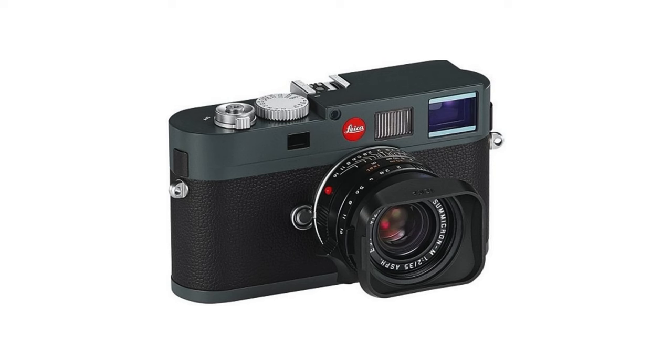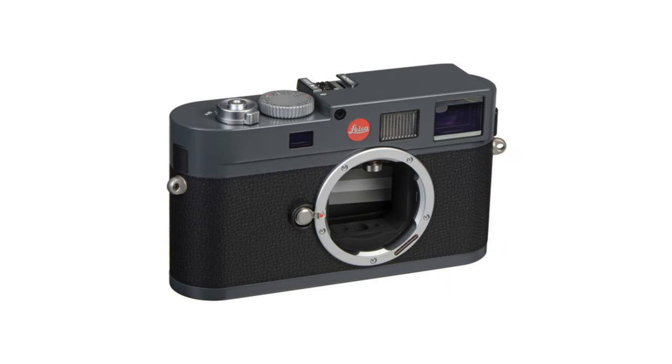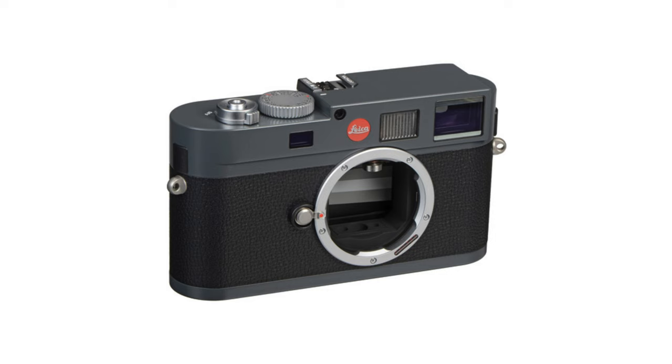At around the same time, Leica also released the ME — E for entry level — Type 220, which is essentially an M9 with fewer features. It does not have the USB port, the frame line selector lever, or the model number on the front of the camera. New enhancements on this camera are purely cosmetic, including chrome controls and anthracite gray paint.